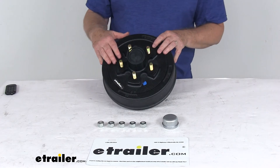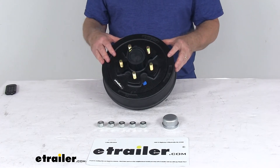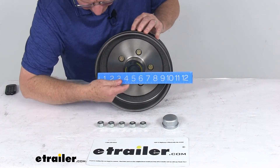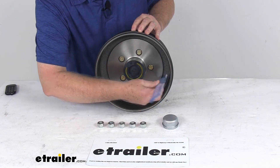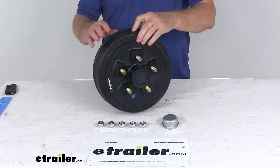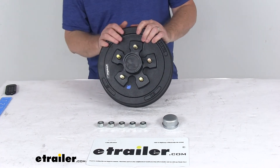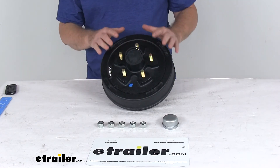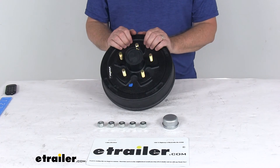It is compatible with most standard axles from most manufacturers, including Dexter, Lippert, and Alco. The drum dimension itself — if we put a ruler on this — the diameter is your 10-inch diameter. The width or depth is right at 2½ inches, and it is designed to work with 10-inch brake assemblies. The bolt pattern is 5 on 4½ inches, the wheel stud size is ½-inch diameter, and the weight capacity is 1,750 pounds. When matched with one on the other side of the axle, it will meet your 3,500-pound axle rating.